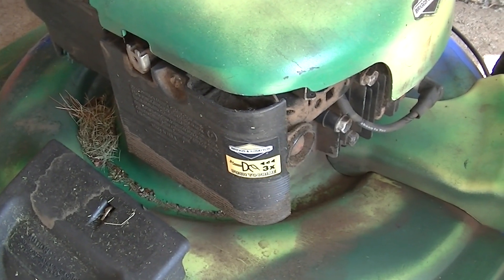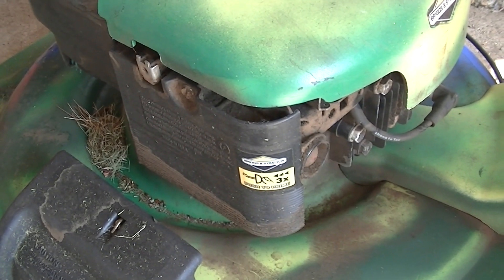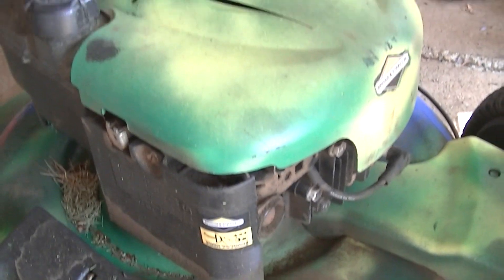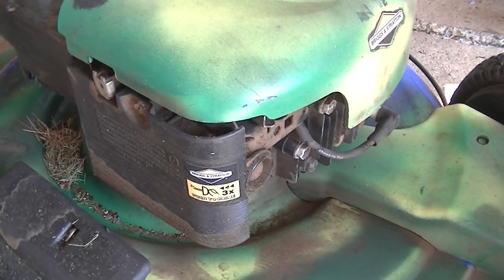Hey Team YouTube, just some fun with mowers today. So the question I have is, if I need to repower a motor on a lawn mower, how can I do it?